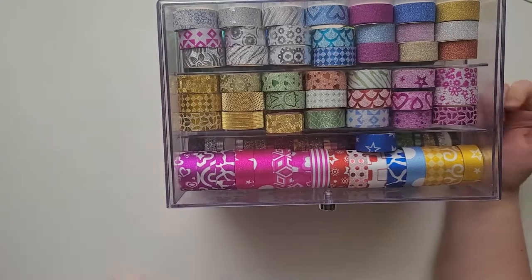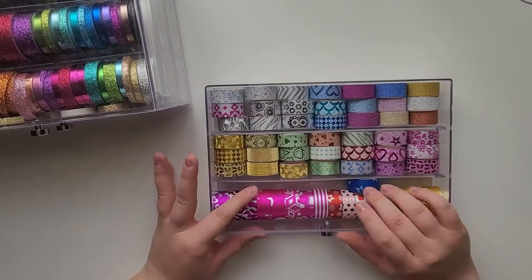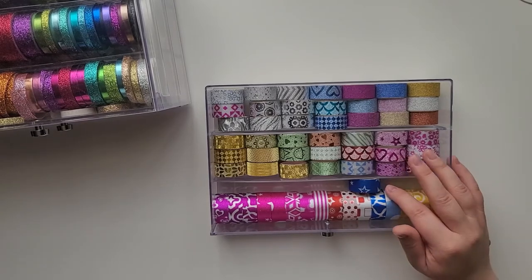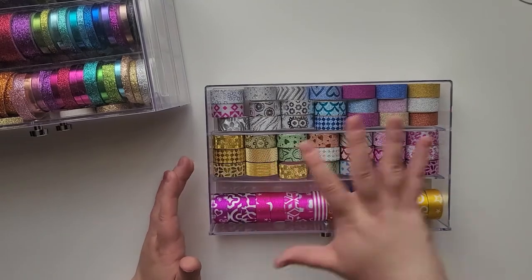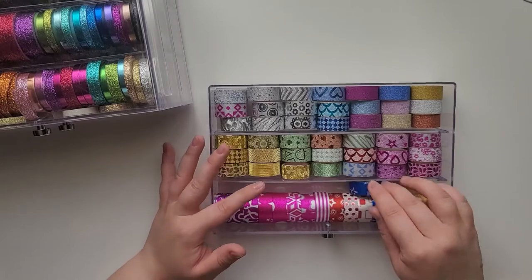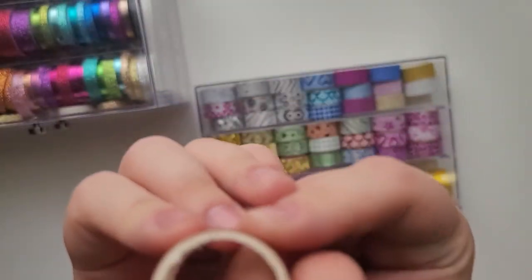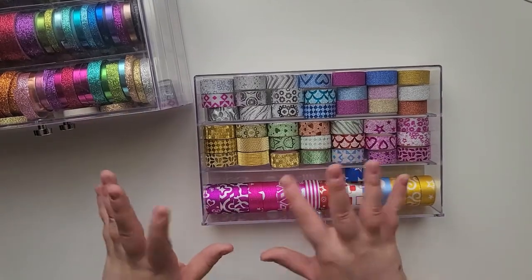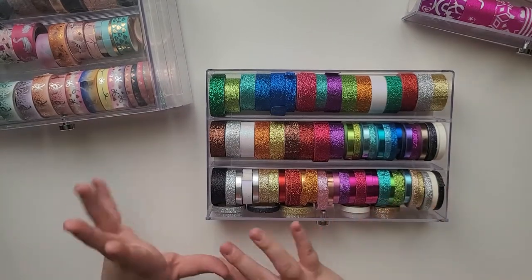I have two of these containers and I'm thinking of getting a third because I have so much washi. In the top drawer of the first box, these washi rolls came from Amazon in a box - I bought it about a year and a half ago, so I'll link it below if it's still available. I've used several of them already. In this drawer I keep my glittery washi.